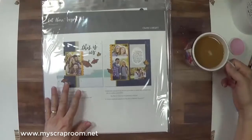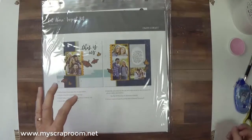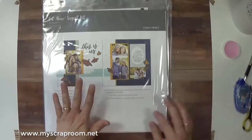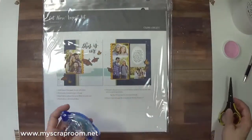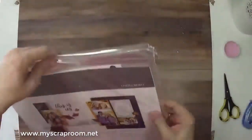Let me move my coffee — it's still hot. I like my coffee at drinking temperature where it doesn't burn my lips. In order to make this kit you will need your adhesive and possibly a pair of scissors if you work the way I do.